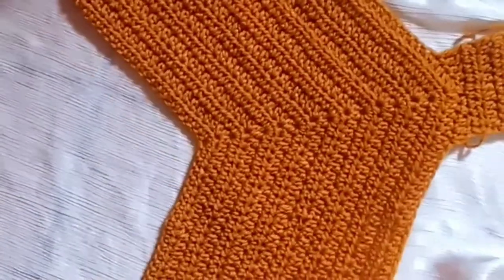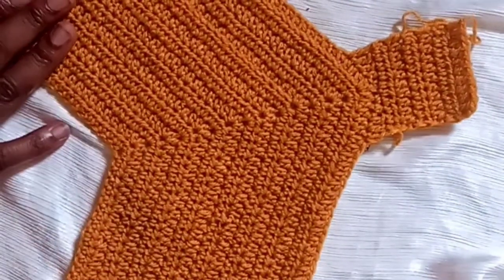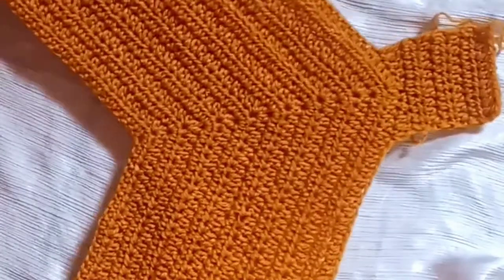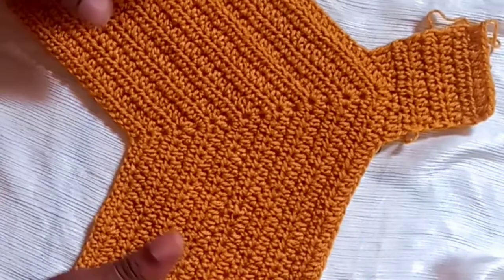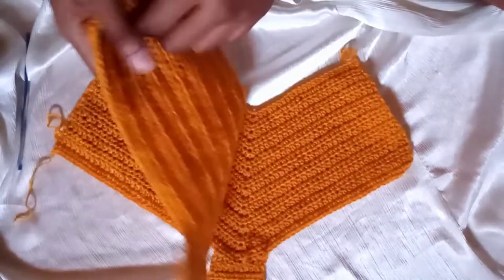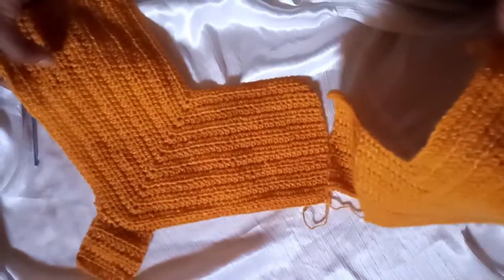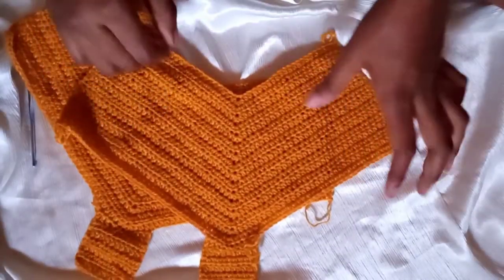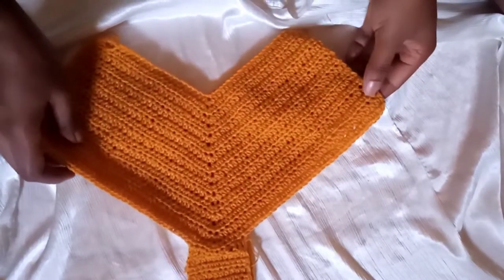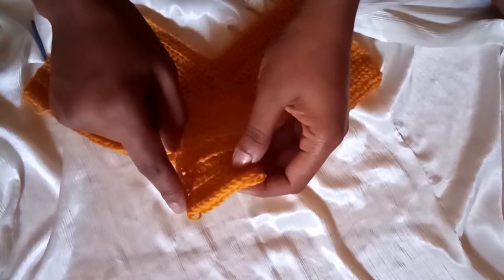This is our first part of the bikini bottom — it can be the front or the back. Go ahead and make a second part using the same method. When you have both parts, we're going to join the two panels together. We're back with both parts of the bikini bottom ready.